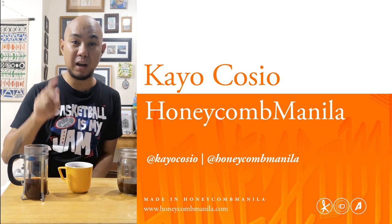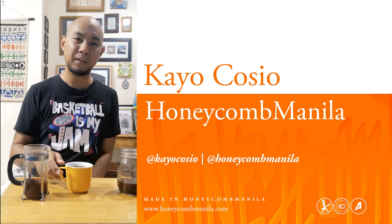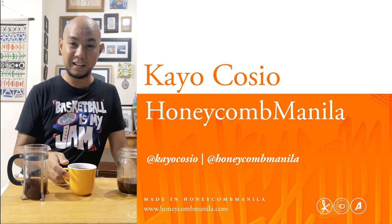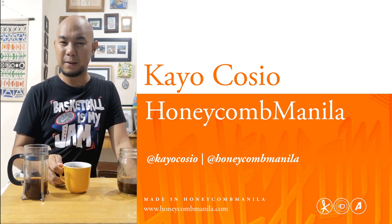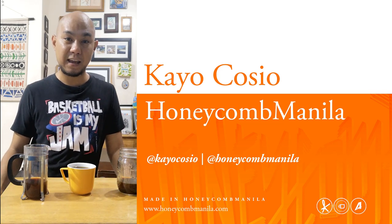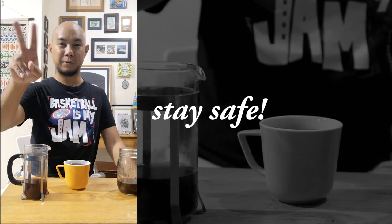If you have any questions, please ask in the comment section below or send me a DM. Follow me — I am at keokosha on Instagram. Do follow Honeycomb Manila on YouTube and on Instagram; we have a lot of coffee-related content there as well in our Daily Drink Mag feed. On Instagram it's at dailydrinkmag, and www.dailydrinkmag.com. My personal Instagram is at keokosha. Please follow me and follow Honeycomb, and have a safe quarantine, folks. I wish you all good health. Peace.